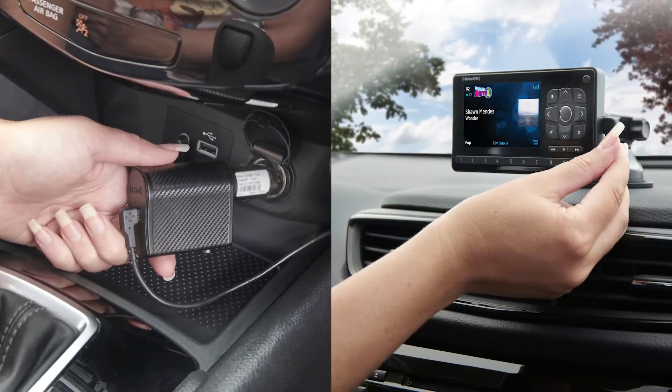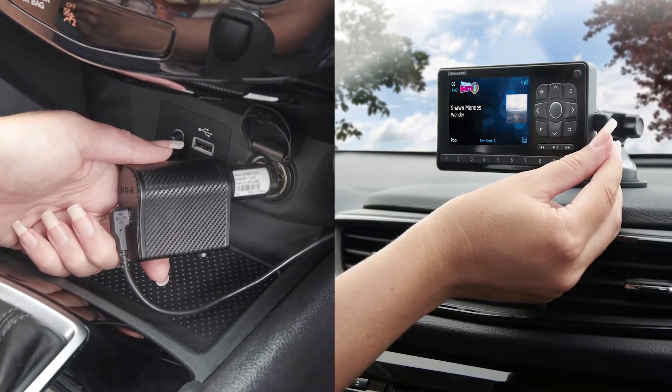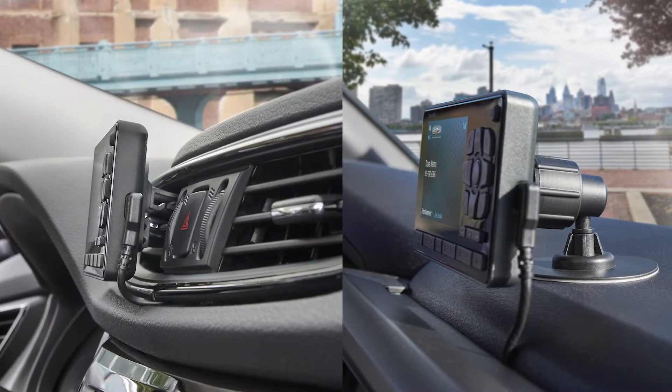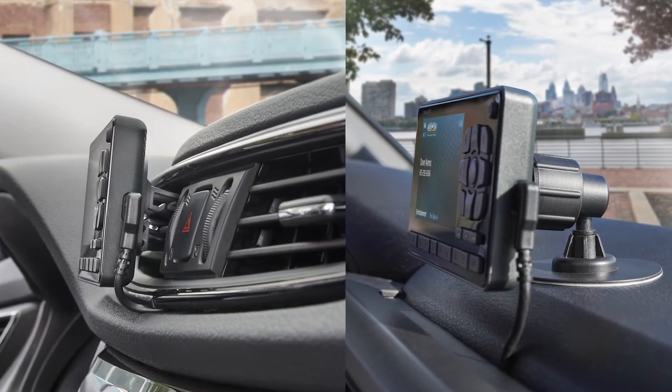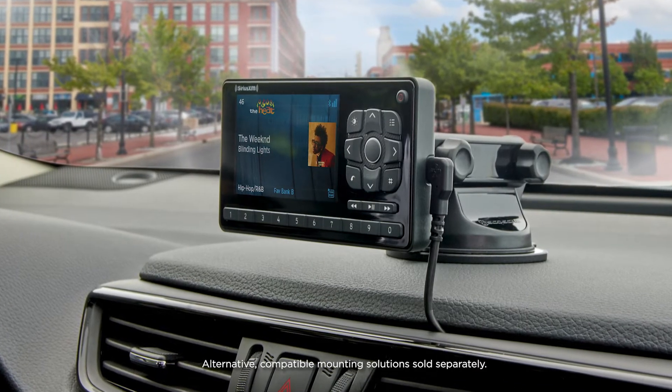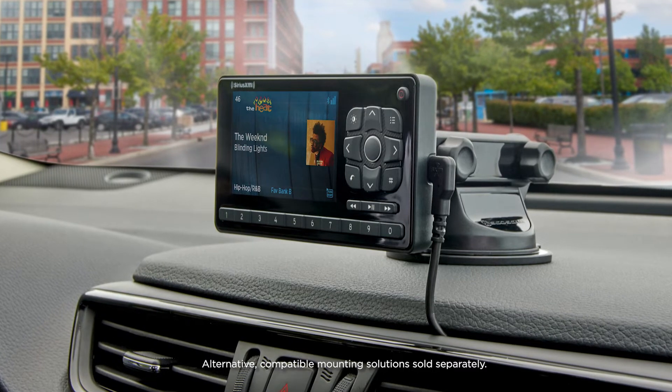Simply connect the intelligent power adapter and display cable to the radio display. Then choose where you mount the radio using the included magnetic dash mount or vent mount. If you've already got a magnetic mounting solution from another brand, the Roadie VT may fit that as well.